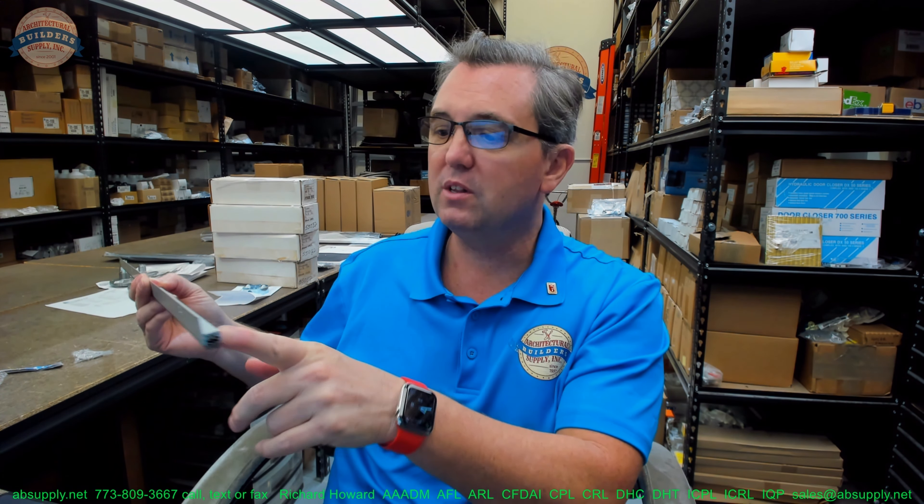The certifications are here: UL and UL10C, draft rated, sound rated, and BHMA certified. Installation instructions are also available — these documents are generally fairly generic: measure, cut to length, pre-drill the holes, attach. They do specify that the pre-drill hole is 7/64 of an inch for the included screw, which is very likely a number 6 screw.